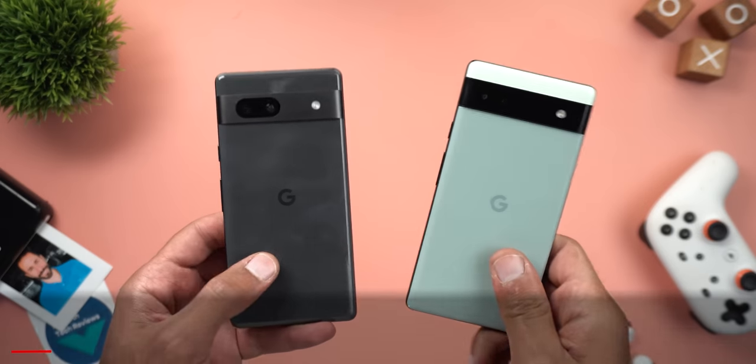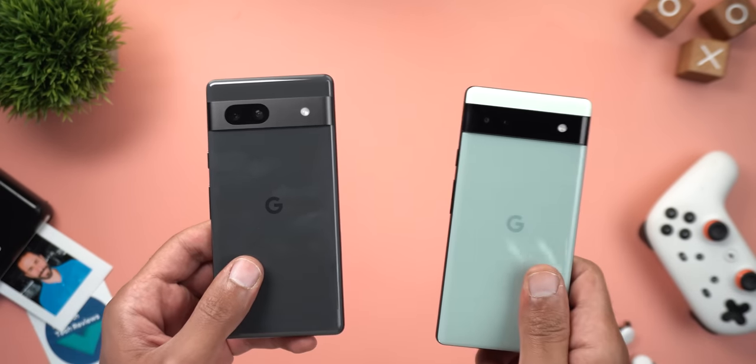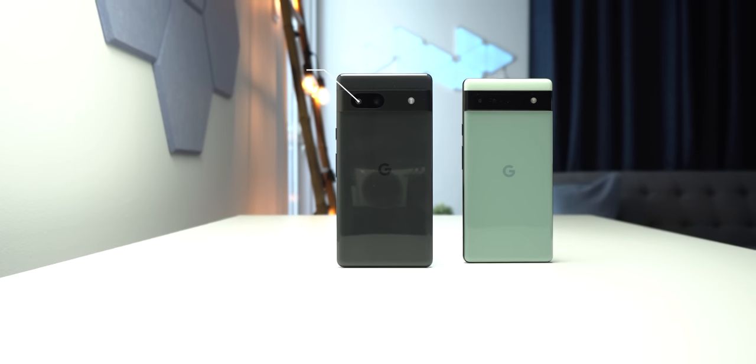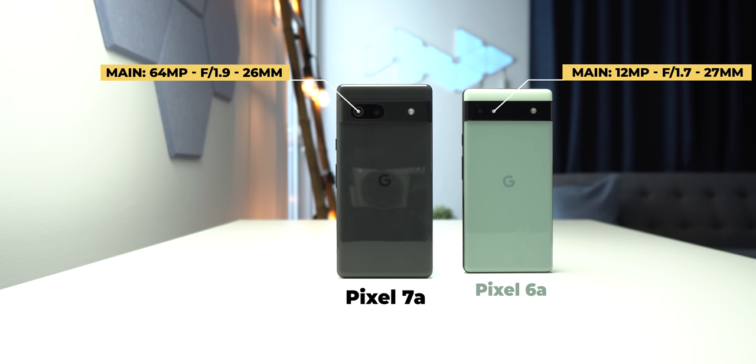Let's start with the camera, as the Pixel 7a comes with three new sensors compared to the 6a. Starting with the main camera, the 7a comes with a 64 megapixel sensor with pixel binning that produces 16 megapixel photos, versus only a 12 megapixel sensor in the 6a. It also gives you a wider field of view, equivalent to a 26 millimeter lens versus 27 millimeters in the 6a.